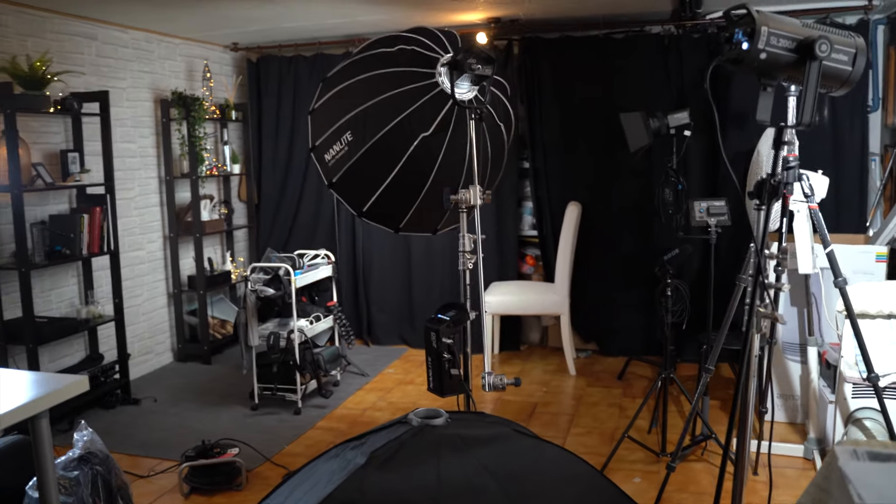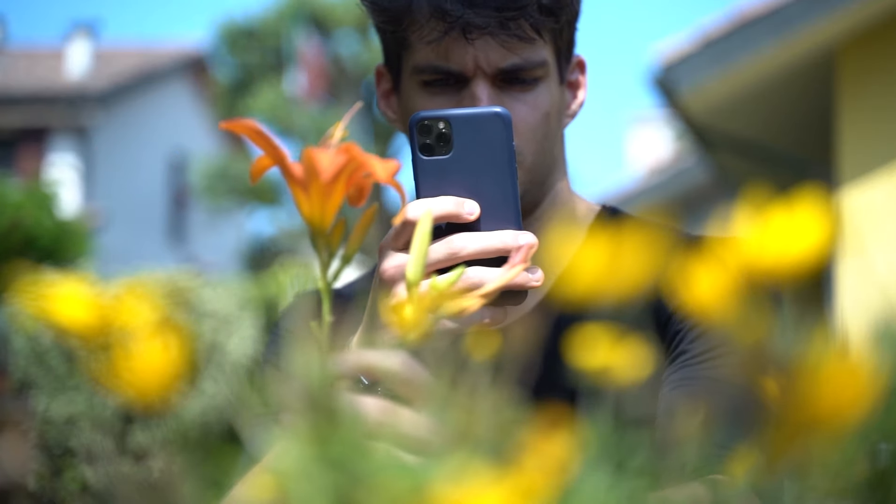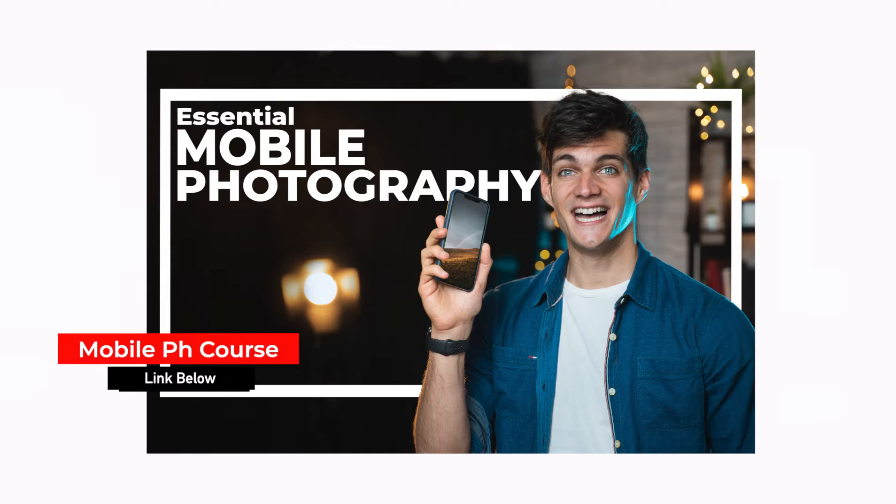The reality is that everyone thinks you need expensive gear and that you need to spend a lot of money on lighting equipment. Yes, it's true that expensive equipment can improve your portraits if you know how to use it, but trust me, you can take great photos even using your smartphone — and I've proven this quite a lot already on this YouTube channel and in my mobile photography course.